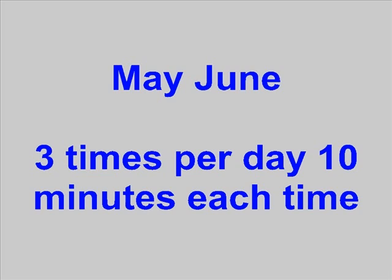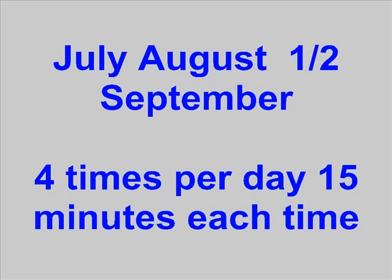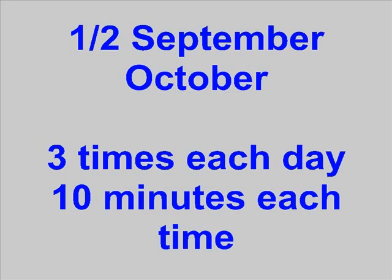In May and June, you should water the foundation three times per day for 10 minutes each time. During July, August, and the first half of September, you should water the foundation four times a day for 15 minutes each time. For the second half of September and all of October, you should water the foundation three times each day for 10 minutes each time.